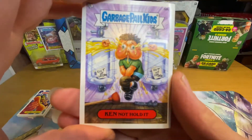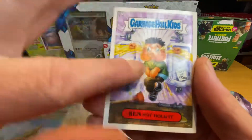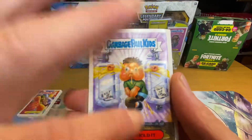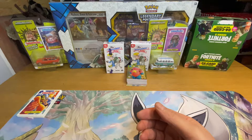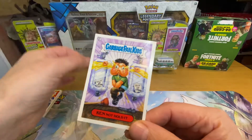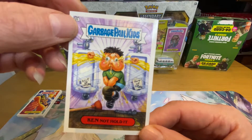The last card is Can Not Hold It. Let's see if we can get something off this one. Smells a bit like a toilet — I'm actually sniffing the toilet. It smells like you've just walked into a cubicle and you've got them little cakes they put in. That's what that one smells like. So there we go — scratch and sniff!